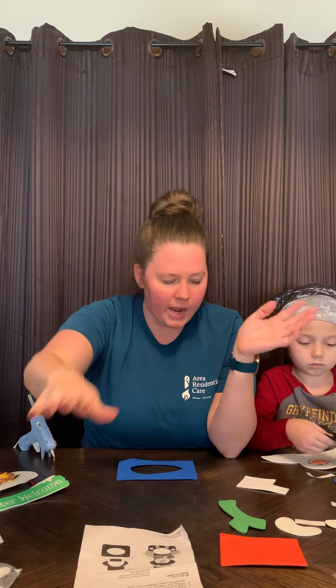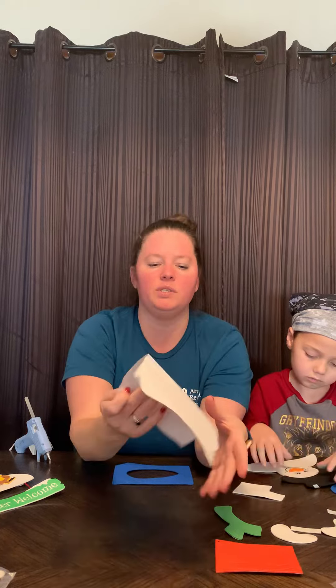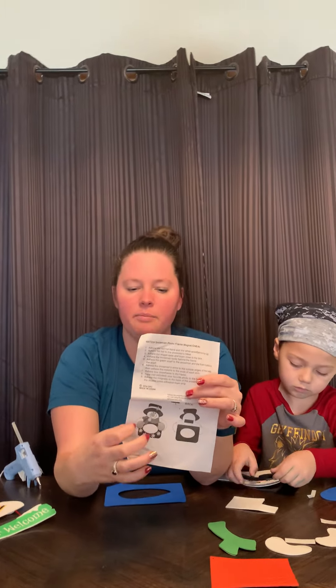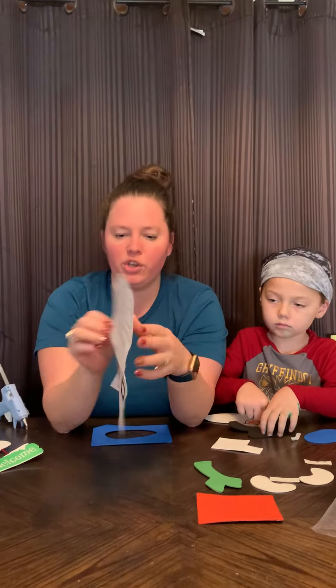So right here, this is kind of what comes in the kit. It'll come in a bag and it comes with instructions showing what he's going to look like and the steps. He's just going to be a little snowman magnetic picture frame. He's super cute.